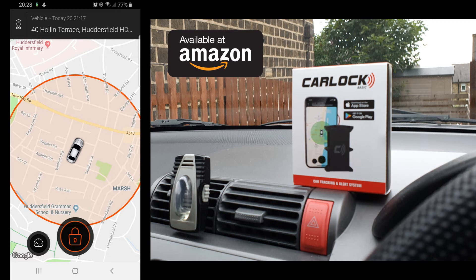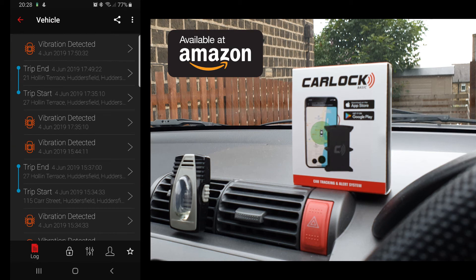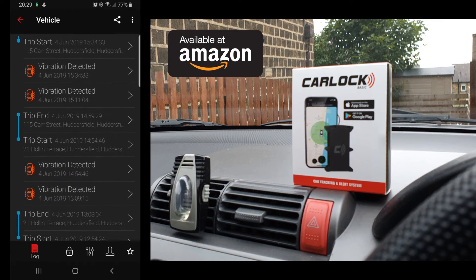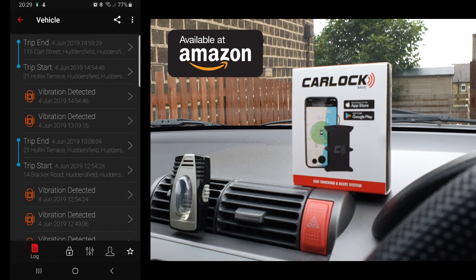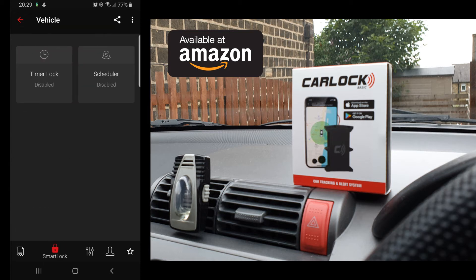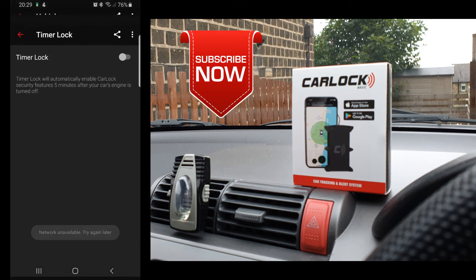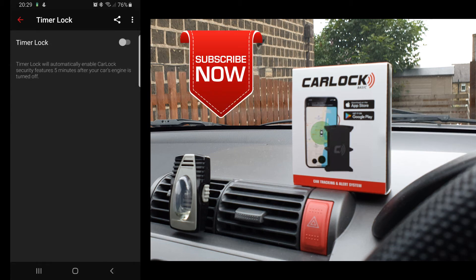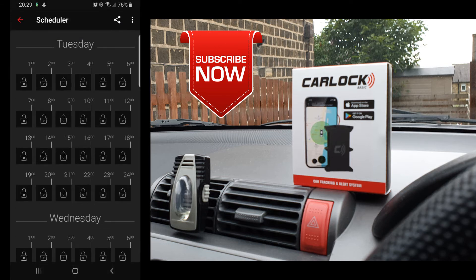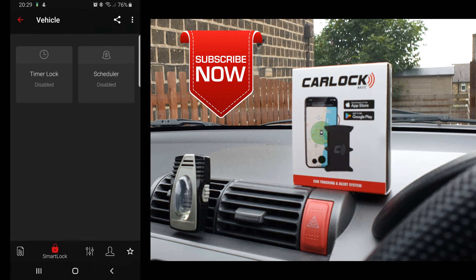To access the dashboard and settings of your car, click the dashboard button. First it's going to show you the logs — within the log it shows each and everything that has been happening with the car: when trips were started, when they were stopped, when vibration happened, and everything like that. If you click on the next option, which is Smart Lock, you have an auto smart lock option — if you press this it automatically locks the Car Lock position. You can also schedule it on an everyday basis.